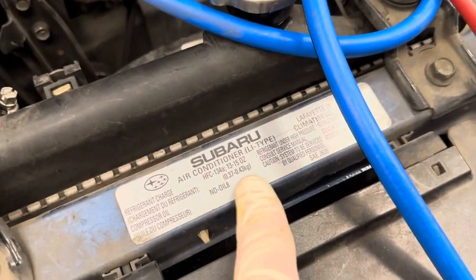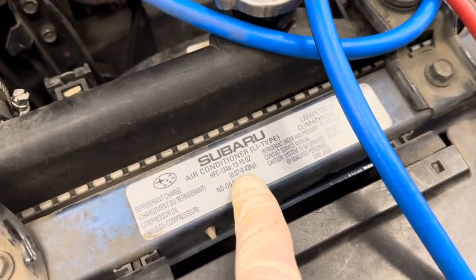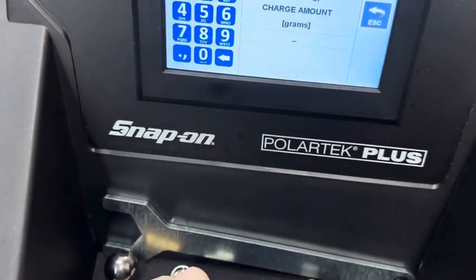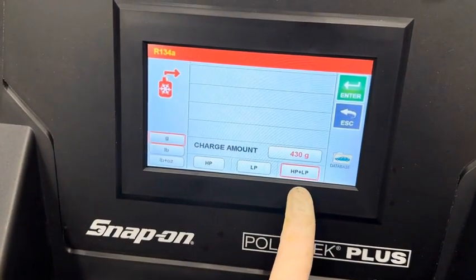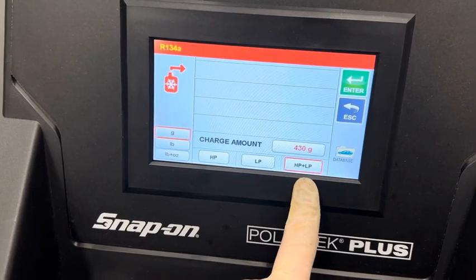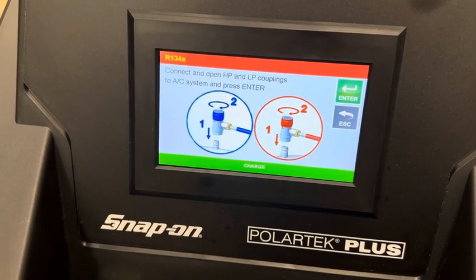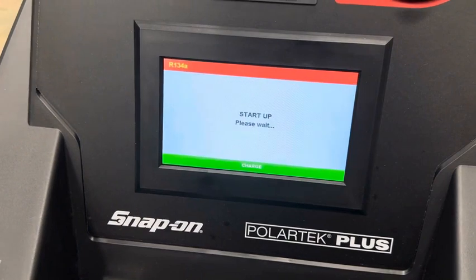Our sticker is in kilograms, and the easy conversion is to slide the decimal three places right to get grams — so we want 370 to 430 grams. We'll go on the higher side. While in grams mode, touch the charge amount and enter 430, then hit enter. It asks whether to charge on the high side, the low side, or both — leave it on both and hit enter. It will prompt you to open the valves; if just hooked up, open them now, then hit enter and let the machine charge.